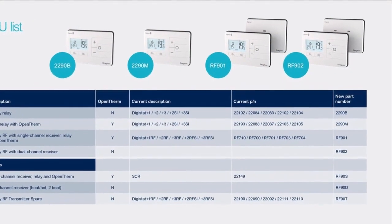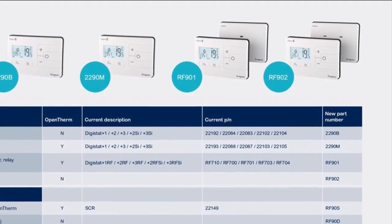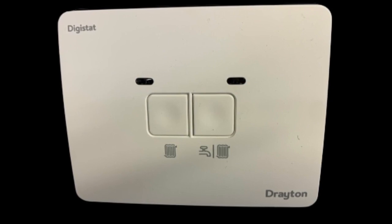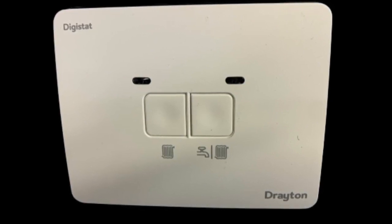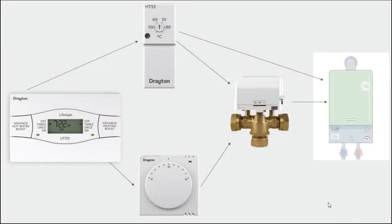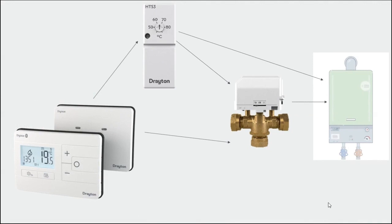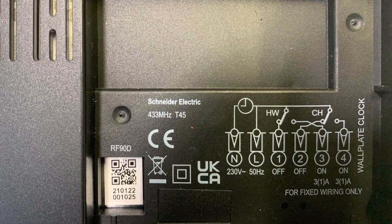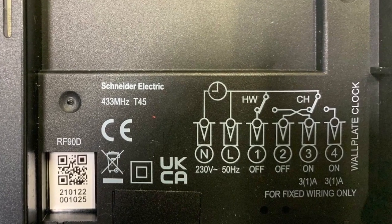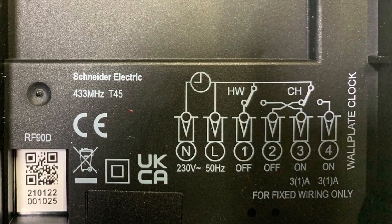Lastly, we have the RF902, which extends the capability of the new Digistat by being able to control two zones. The default setting is for the first channel to control central heating whilst the second channel is the hot water. This means the receiver can take the place of a traditional two-channel programmer in a twin zone or Y-plan system, giving you control of both the hot water and central heating via the stat and the app. The wiring arrangement is exactly the same as our two-channel programmers — SM2, LP522, etc. — so it can be directly swapped without the need for wiring or backplate changes.